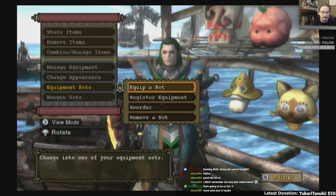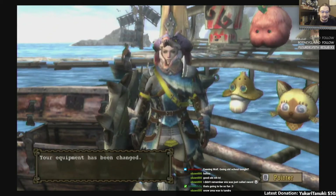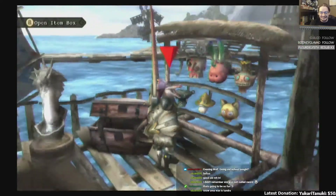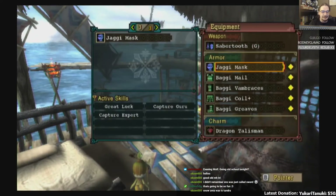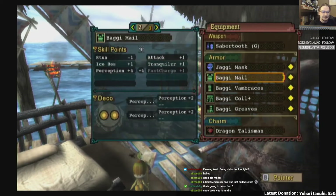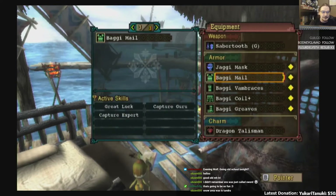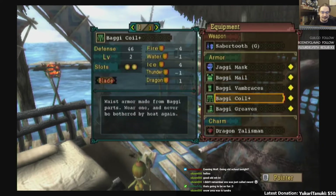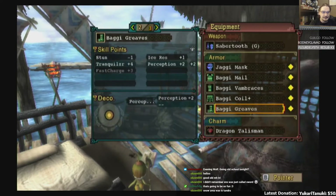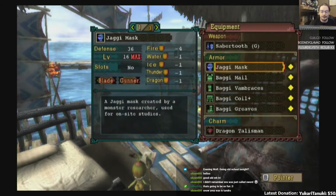So this is my main set, and then my other main set was this one. The Jaggy Mask was used because it had Fate plus ten, so it gave you good luck right out of the gate. And then the Baggy set was the Capture set — that's where you get Capture Guru and Capture Expert. Fate plus four, and I think there's a Fate gem in here somewhere. So that gives us great luck with the capture skills, which is great for the requisite capture quests.